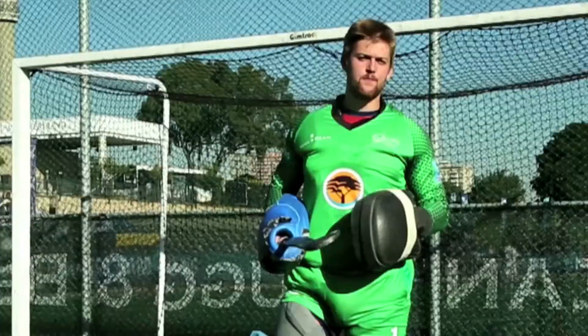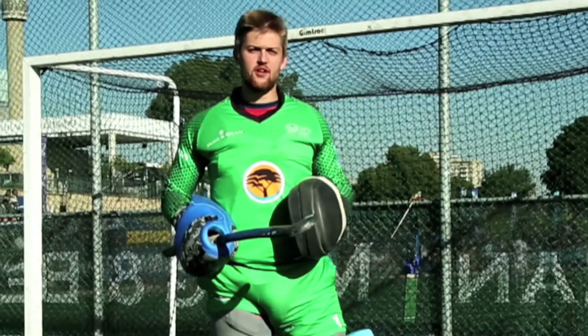Hi everyone, I'm Lofros Esserhazen. I'm the goalkeeper from the University of the Free State.